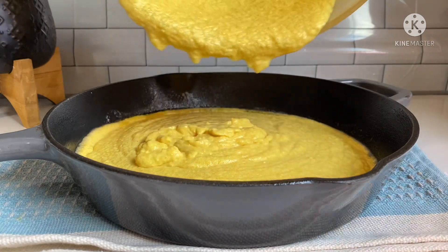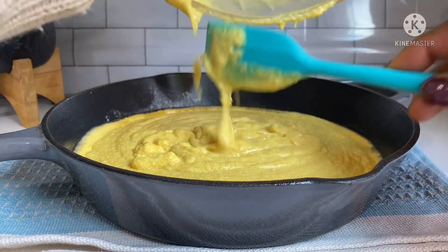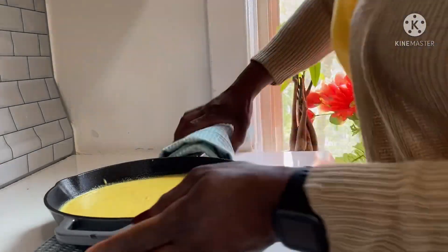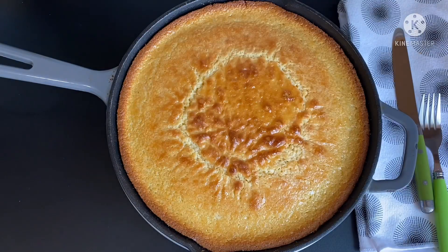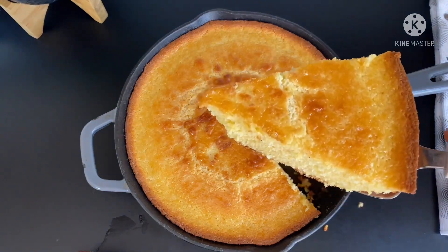I'll go ahead and pour my cornbread mix — look at that beautiful golden color! I'll scrape everything in beautifully and shake out the bubbles, then put it in the oven at 350°F for 40 to 45 minutes. Please don't follow the jiffy instructions or you'll burn your cornbread.